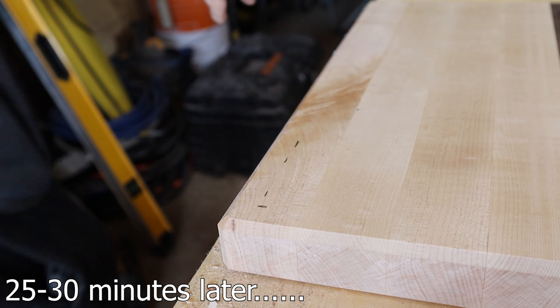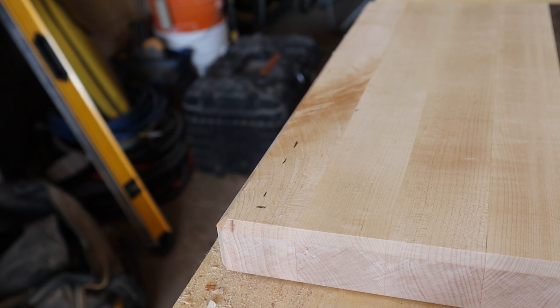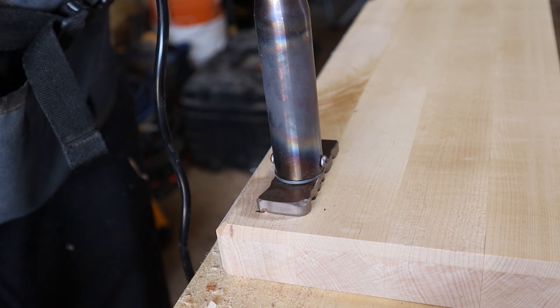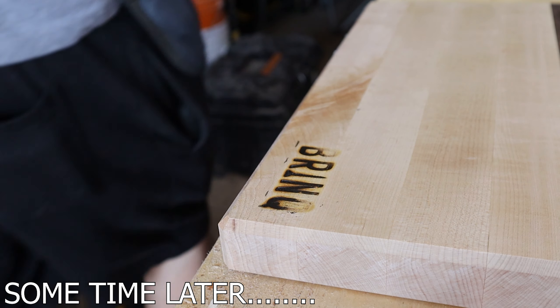Step one for today is we've got to router this, so I'm gonna get the router set up and we're gonna router all the edges to make them no longer sharp but more round — that way it's softer to hold and feel. Then we're also gonna get the old wood burning kit out and burn our logo right into the bottom corner of the board.